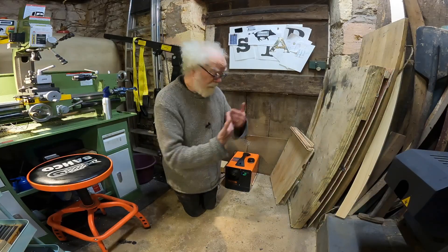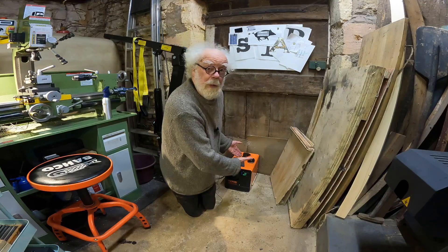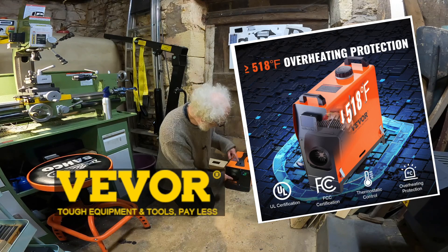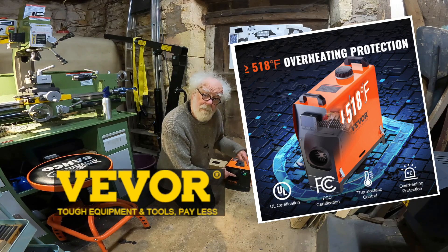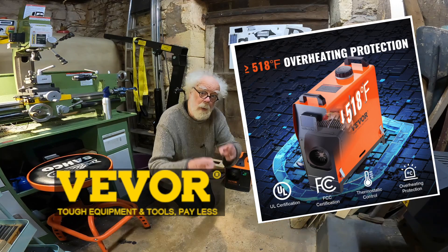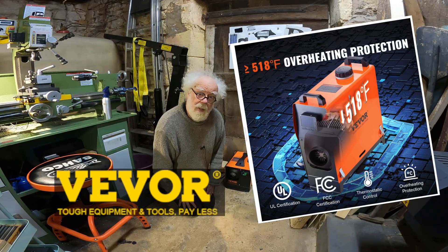In my experience, they replaced my broken unit with an updated model in two days. This bigger model might actually be eight kilowatts instead of five — it pumps out plenty of heat for my workshop, and it is December. If you want a diesel heater, consider the VIVOR model. Link in the description, because this VIVOR model might actually heat your house and save you a lot of money. Thanks for watching.